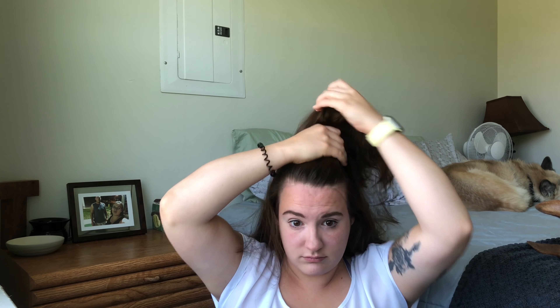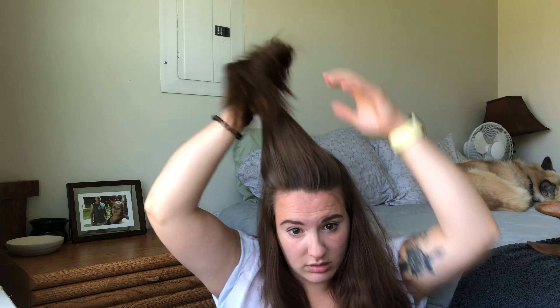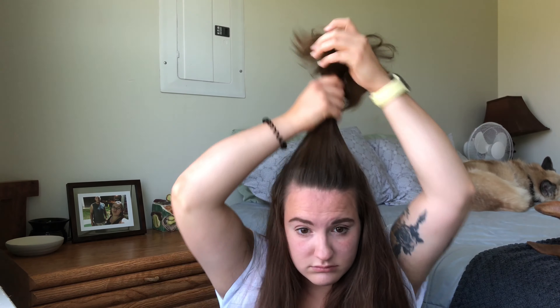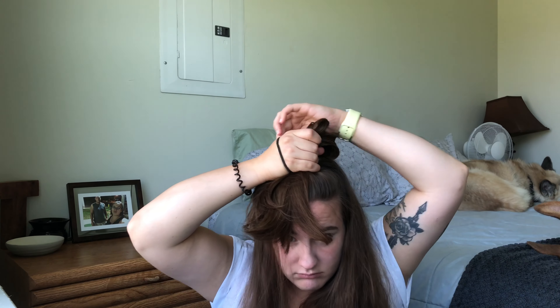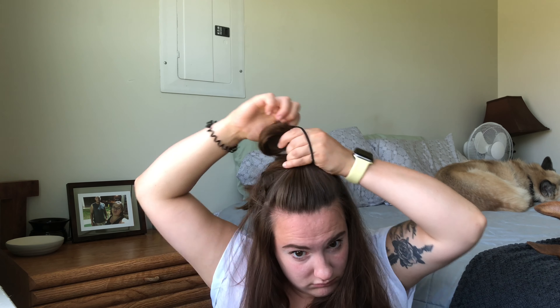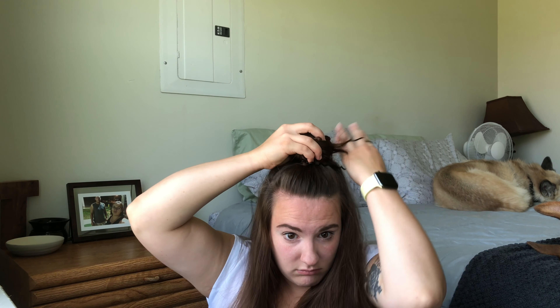For my last hairstyle, this is my half up half down top knot messy bun. It's a simple hairstyle I go to a lot. I literally just part my hair half up half down, frame my face a little bit, then take my hair, put my fingers through it, clench it, and add my hair tie, wrapping it around a couple times. I move the extra hair out of the way, wrap the excess hair around the hair tie, fluff the bun a little bit, and then add my other hair tie.